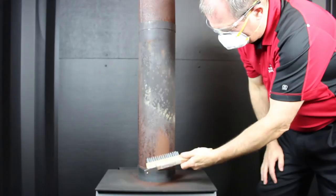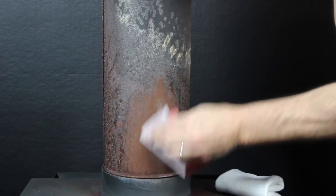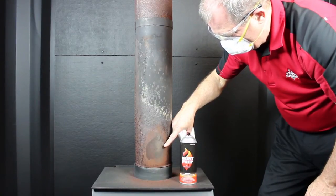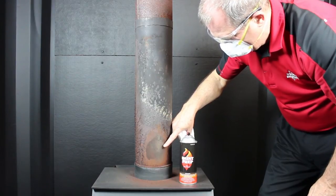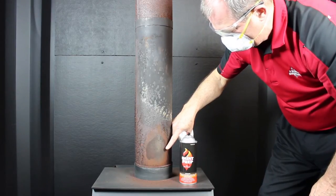We're going to use this wire brush to remove the rust from this surface. By using the wire brush and the sandpaper, that abrasion has removed some of that rust. We use the paint prep and we can see that we're getting down to the clean metal surface. We're going to continue this process for the entire pipe.